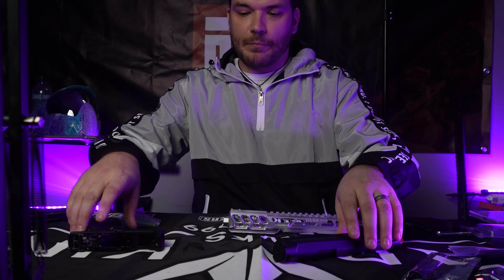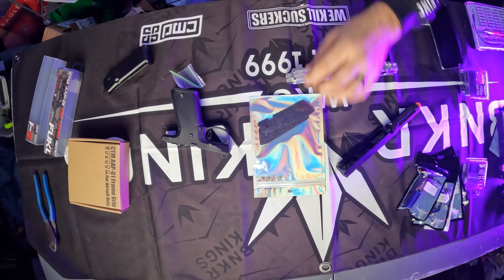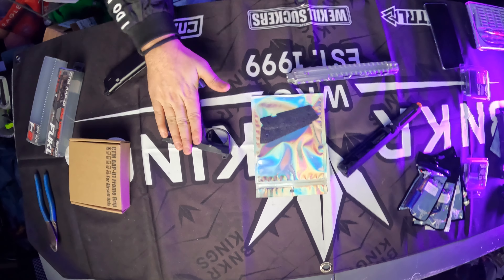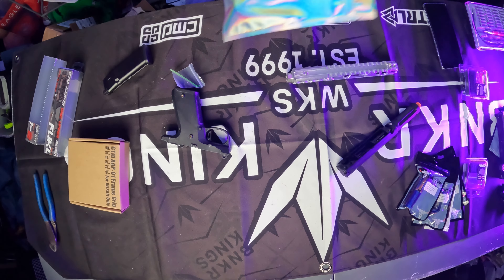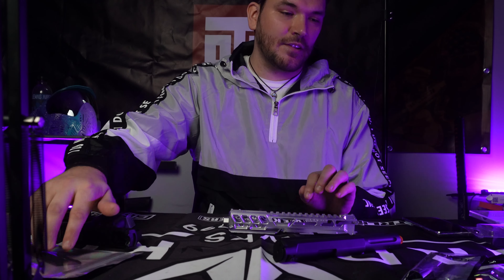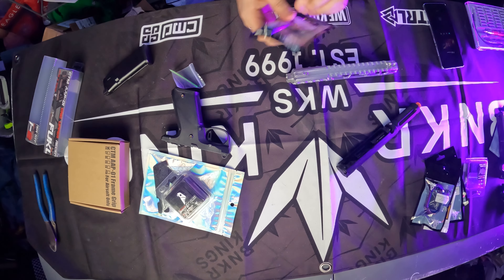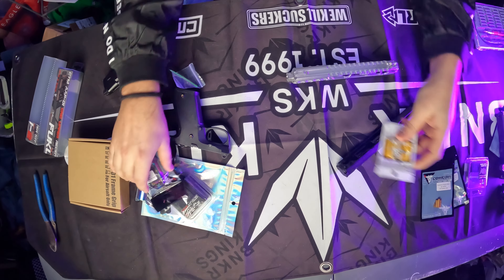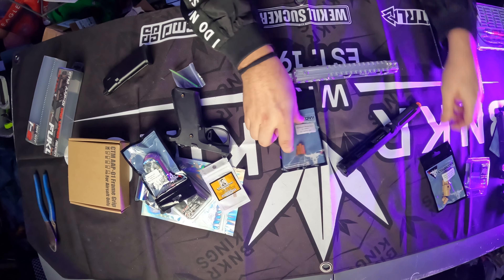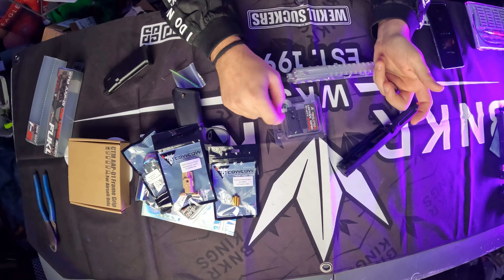I'm going to run down through all the parts we're putting in. We have an older beat-up CTM grip, so I'm going to put in a new CTM grip. I'm also super excited about the Keystone Kappa customs AAP plates — these are stippled for the CTM grip. Then we've got the CTM trigger, CowCow bolt, CowCow magwell, Waldo's Customs snap nozzle spring, a CowCow nozzle block, CowCow nozzle, and the RMR mount sights for the AAP-01.